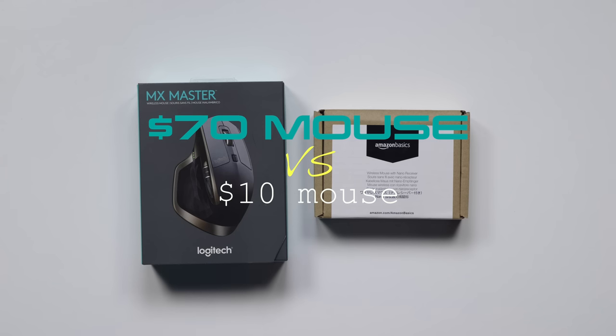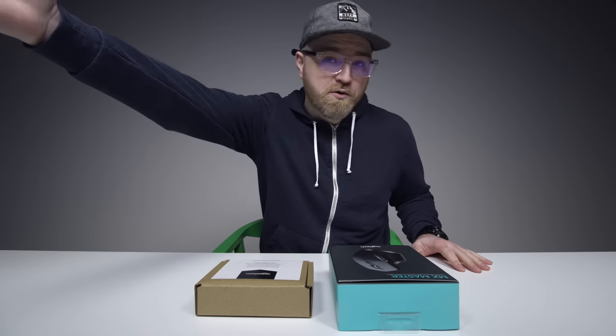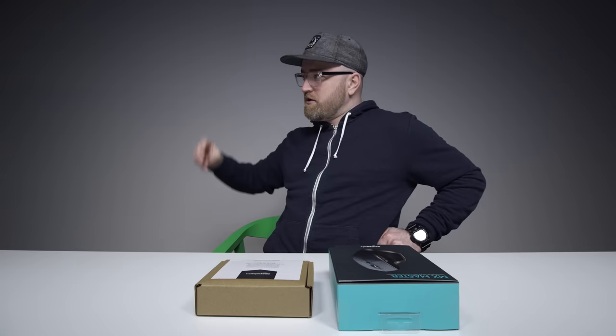It wouldn't be a versus video unless we had our resident expert on value — how you should spend your gadget dollars. I introduce the one and only... Value Tom!